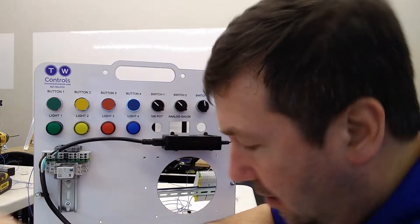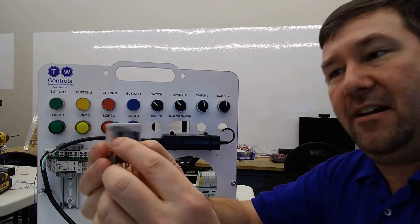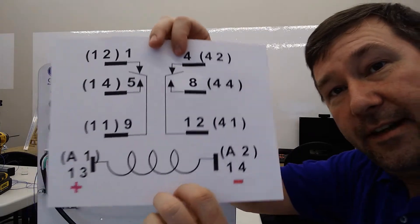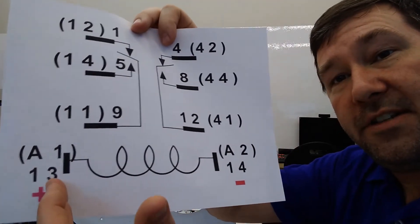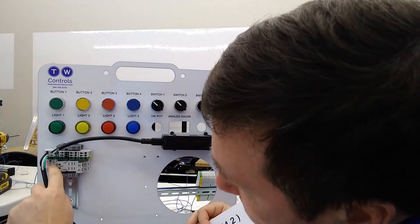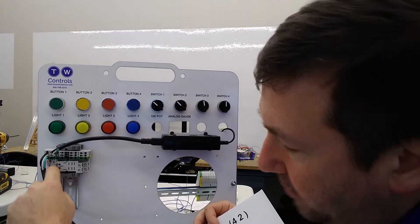We're going to put it to the common of one of our relay contacts. The relay socket has numbers on it, and it also has a wiring diagram on it. On our relay, 13 and 14 are going to be our coil — 14 is going to be the minus, 13 is going to be our plus. And those are going to be these terminals right here.